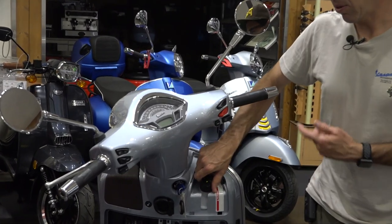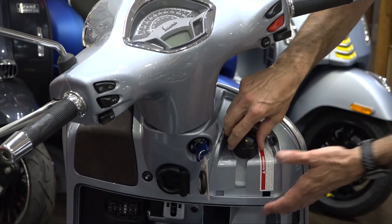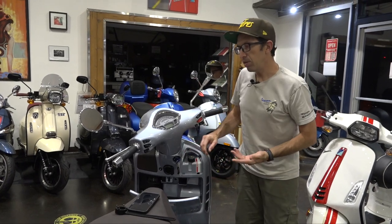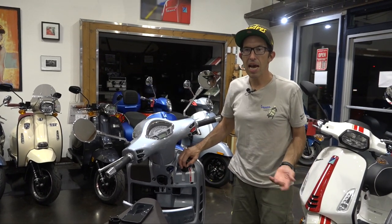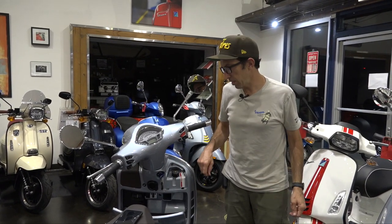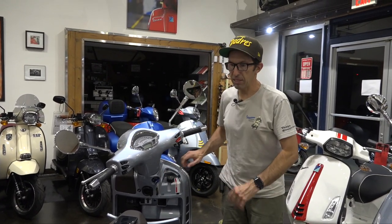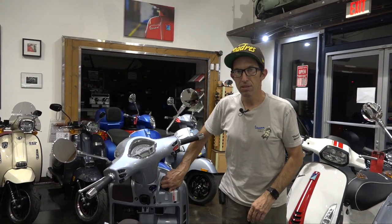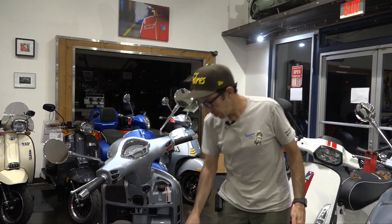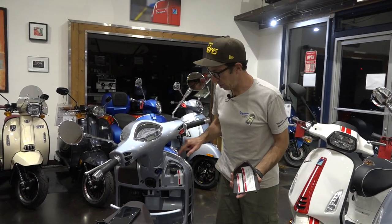Don't be alarmed if after a thousand miles the coolant drops to the lower mark. There's still quite a bit more capacity in the reservoir and the hoses. The reason these scooters consume a small amount of coolant is they have over a dozen different coolant joints — they have twin radiators, a lot of junctions, just to accommodate the Vespa body style. They work great and the cooling capacity is excellent; you can ride in very high temperatures without risk of overheating.